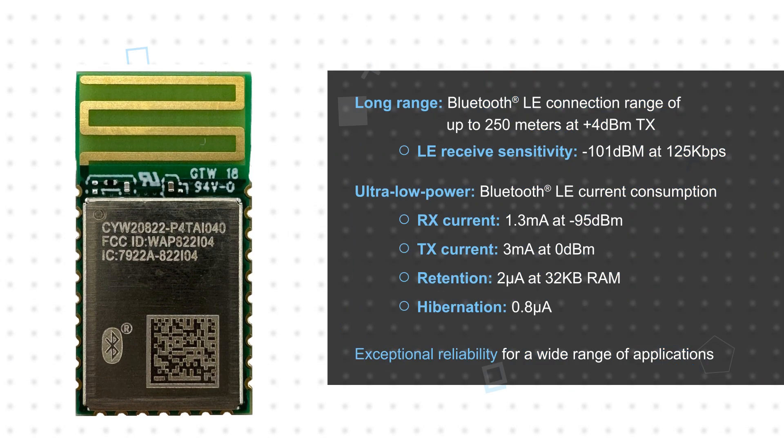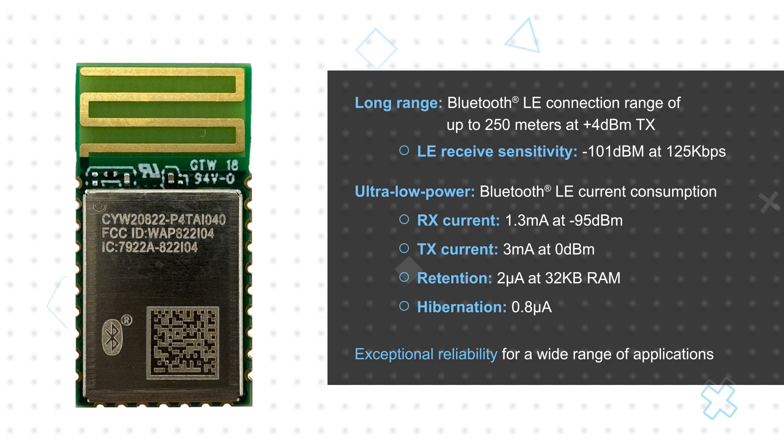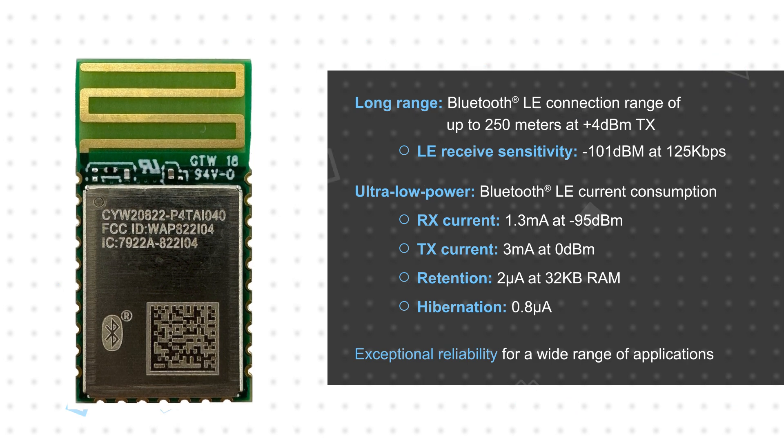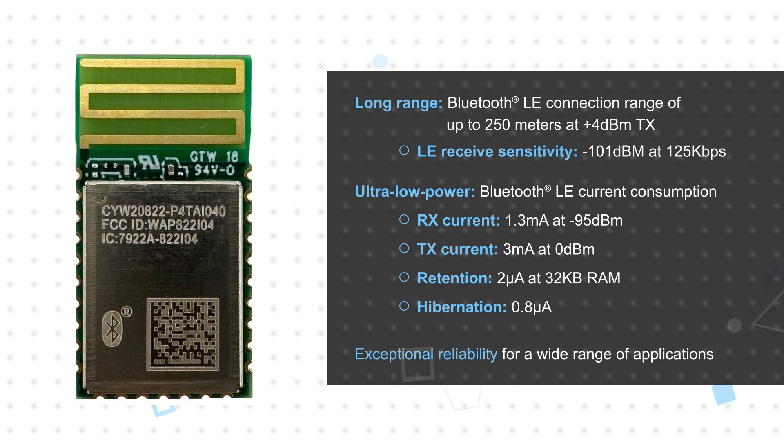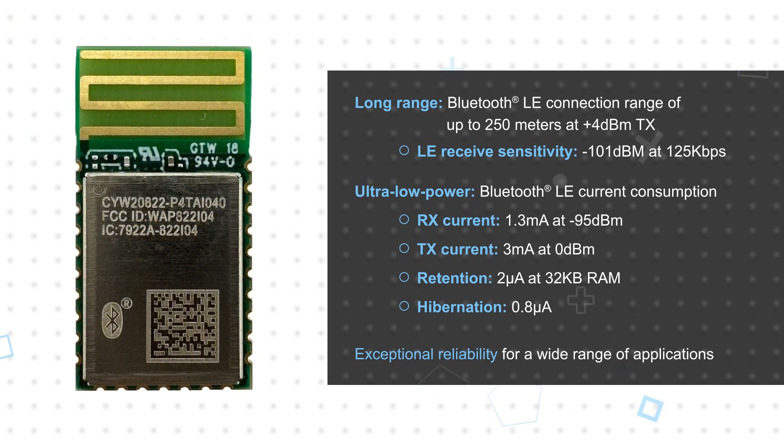The module supports a -101 dBm LE receive sensitivity at 125 kbps and a maximum transmit power of +4 dBm, providing exceptional link margin and supporting a Bluetooth LE connection range up to 250 meters while consuming minimal power.